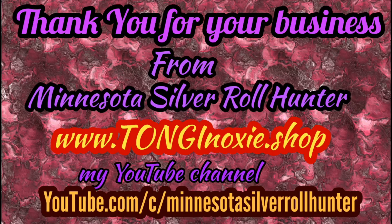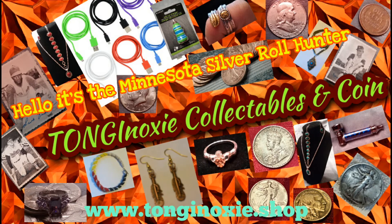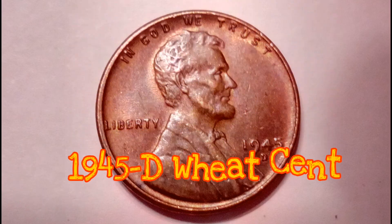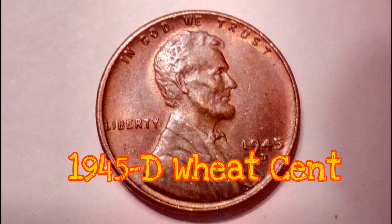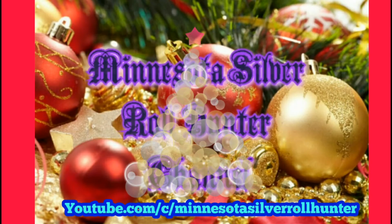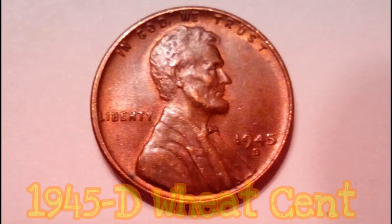Hey, how's everyone doing? This is the Minnesota Silver Roll Hunter here, and I'm going to be talking about the 1945 D wheat cent. Hopefully everyone's holidays went well — let's get down to it.